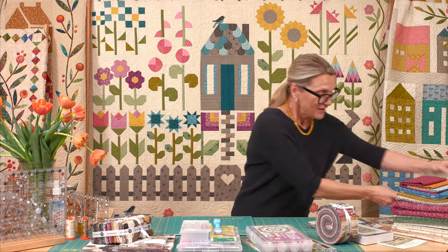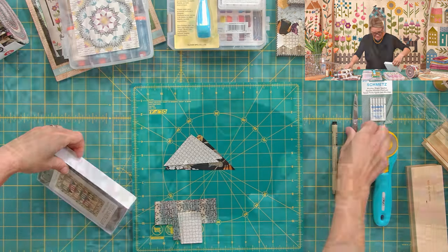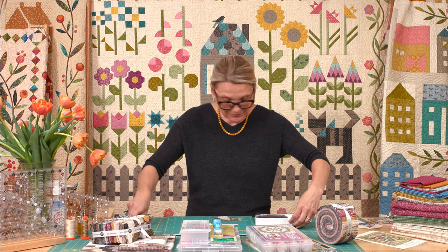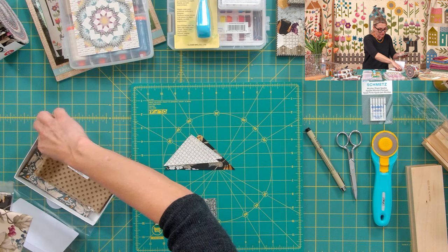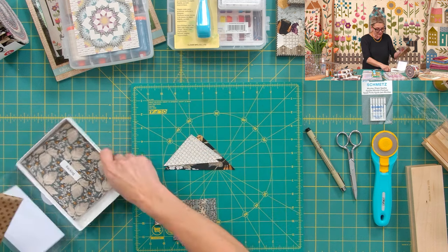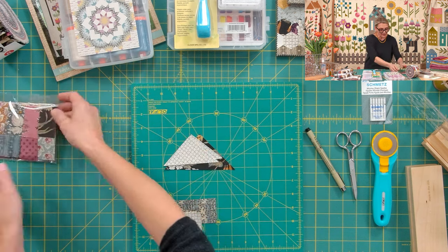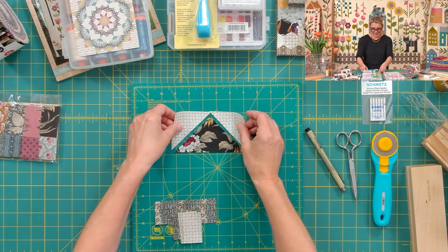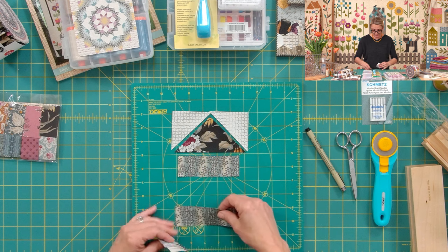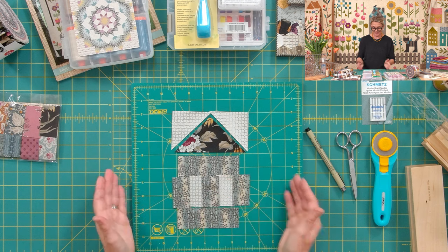Let me show you how I make one block by pulling the pieces out of my kit. When you open the kit you'll see a cute little bag — all your pieces are pre-cut really nicely. You have your border, inner border, binding, and a piece of fabric for backing. For the block I already pulled out: a roof piece, two half-square triangles for the sky, a rectangle for the top, a rectangle for the bottom, two light windows, and three rectangles in between — that's all the pieces you need.